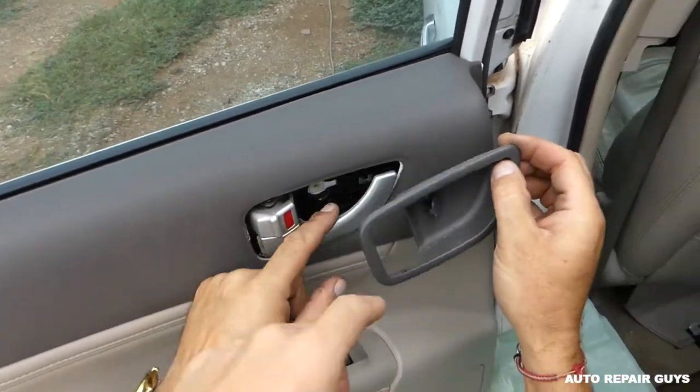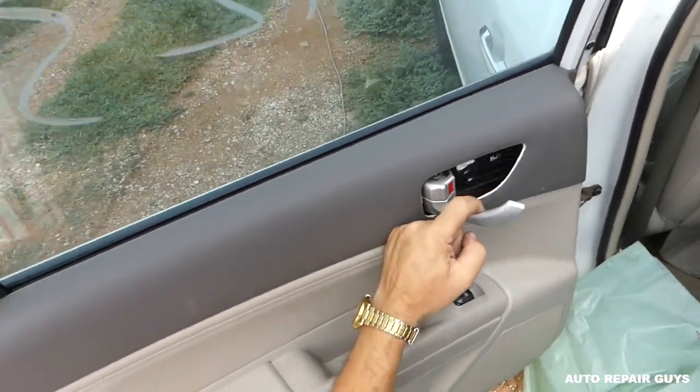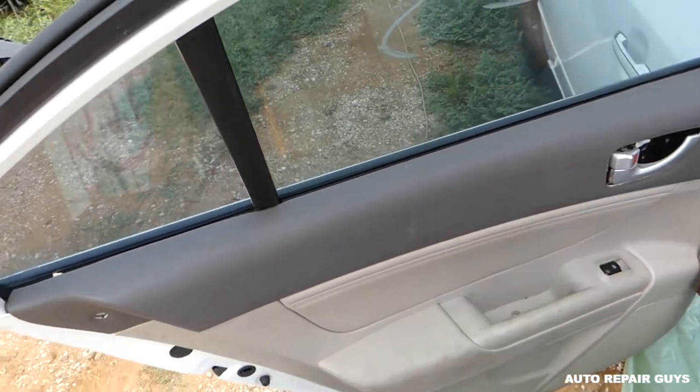Now we need to remove that plastic piece here — we forgot about it. You need to open the handle to pull it out because the handle stays on the door, and you need to lift it straight up.